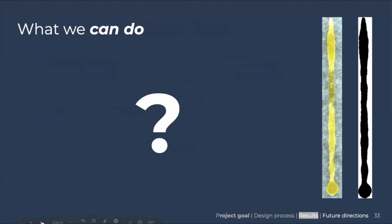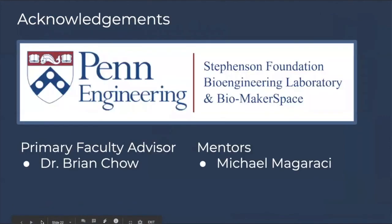As for what we can do remotely, we're not exactly sure. We're at a point in the project where pretty much the only work left is physically testing with our device, which is locked in the BE lab. We'd like to say a big thank you to Dr. Chow, Mike Magaraci, and everybody at the Stevenson Foundation Bioengineering Laboratory and Biomakerspace.